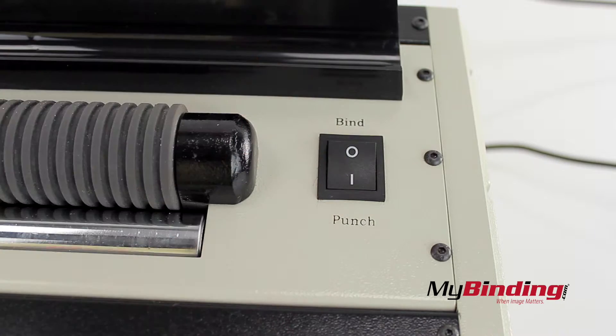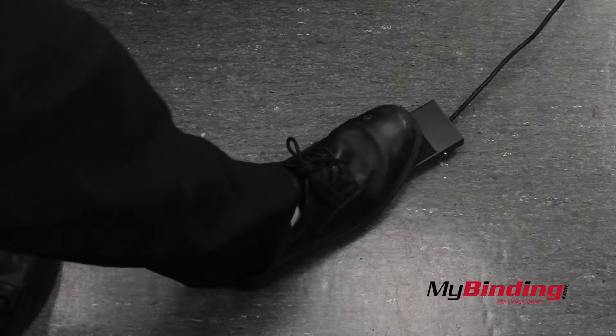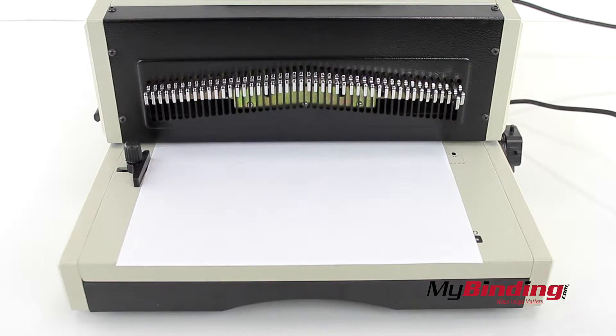Flip the top switch to punch, insert your page, and push the foot pedal to make the punch. If you need to align it better, now is your chance.